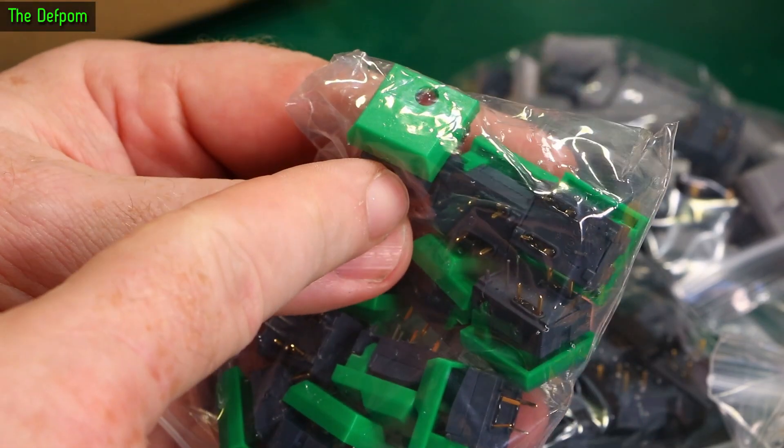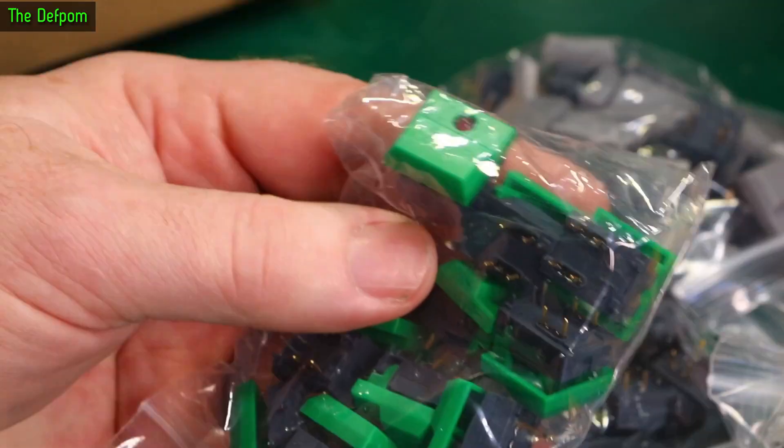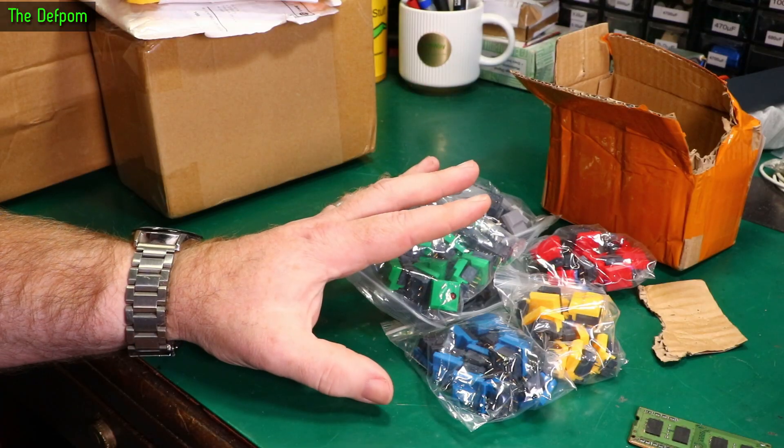This style switch has been used for decades. These switches are actually on my calibrator — obviously probably a better quality version, but they're there. I think I've got even more coming.